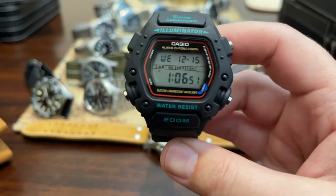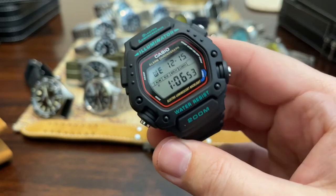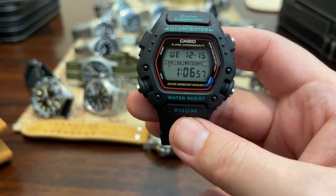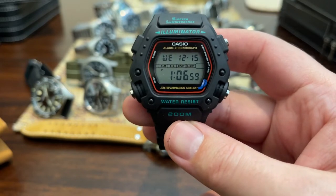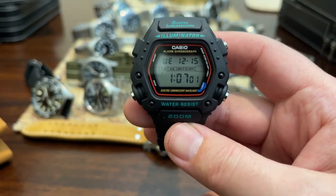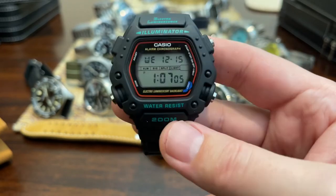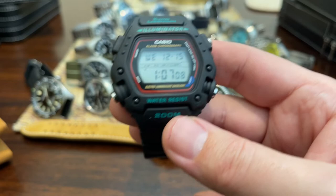And the DW290 — another workout watch that I enjoy working out with frequently. It is ugly, but it is the Tom Cruise Mission Impossible watch. You hear the theme going in your head when you're playing around with it. Cool watch, very durable, had no issues with it so far.